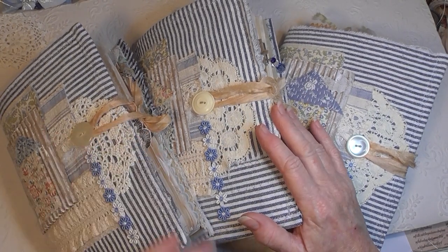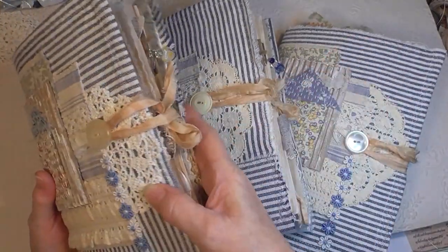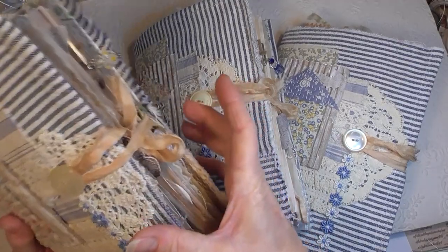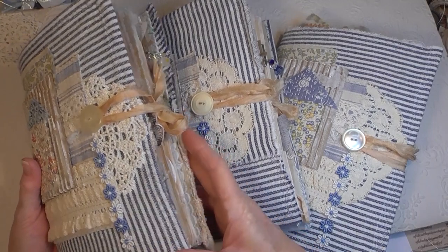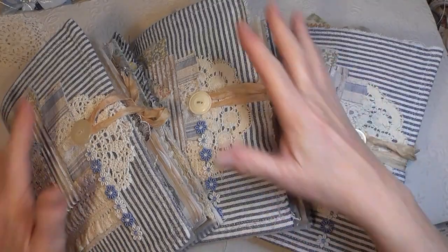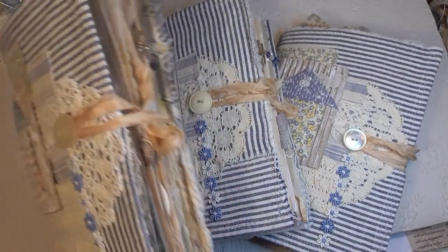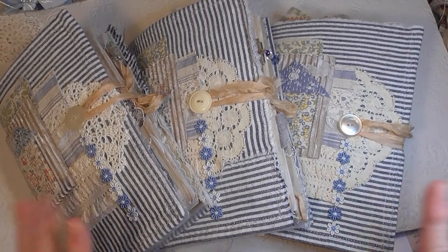I'm not asking too much because they're only small - one-signature journals. That being said, I'm very proud of myself that they stayed small, because usually they end up much bigger and that gets expensive to ship. So I'm quite happy with the size of these. I love the size of them. I hope you enjoyed seeing them. Take care, bye!